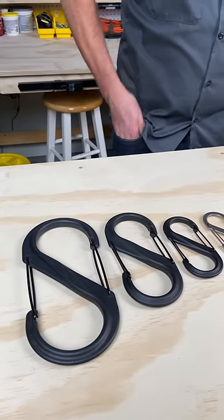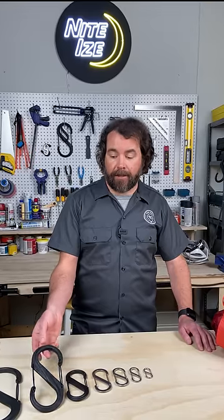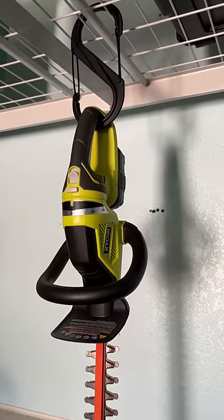I like the number two as my keychain. The number eight is large enough for me to hang my road bike from the ceiling of my garage. And the number ten, our largest, has gates that open big enough to hold power tools.